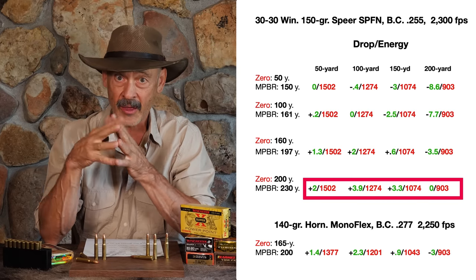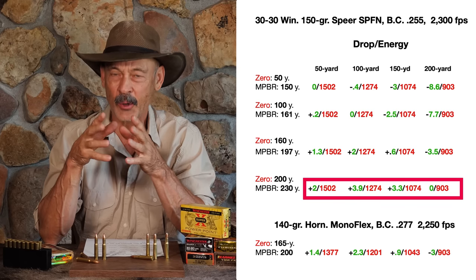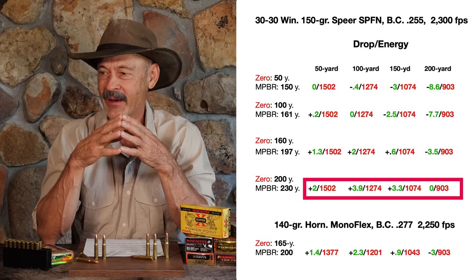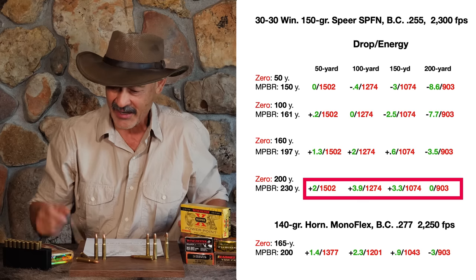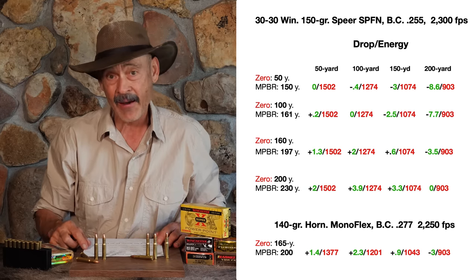As I'm doing with that Mossberg rifle — I put a scope on it. I don't like scopes on lever actions; to me that just kind of takes the balance out of them, and I just like the look of a clean 30-30 lever action. But boy, it sure helps you zero your shots and be on target to have a scope.